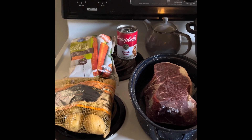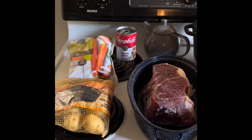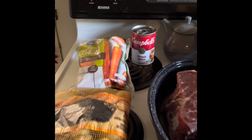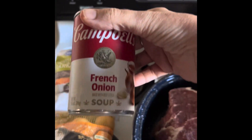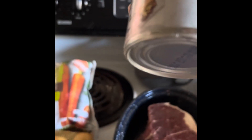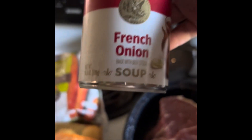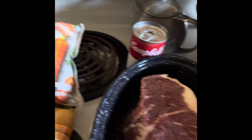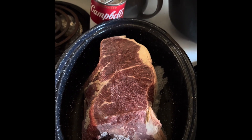I have petite gold potatoes — they're small potatoes — a bag of frozen crinkle-cut carrots that are 12 ounces, and then a can of French onion soup, which is a 10.5-ounce can.